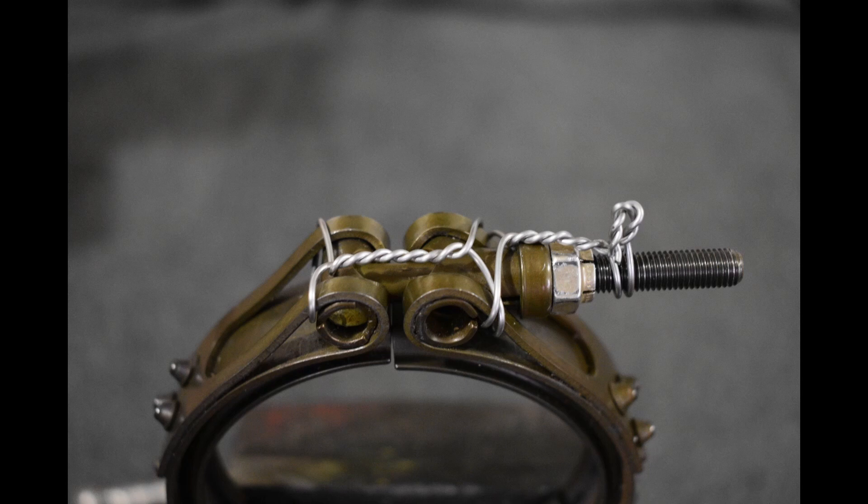And with that, that's about all I have on lock wiring V-band clamps. Thank you for watching, and I will catch you at the next one.